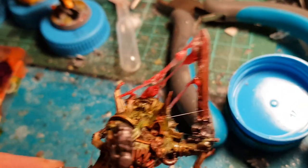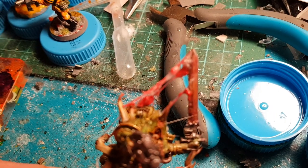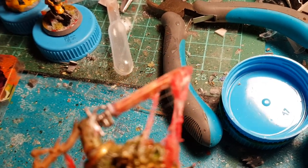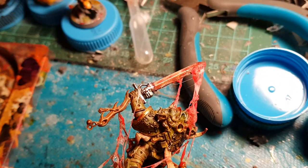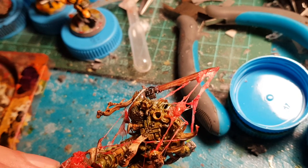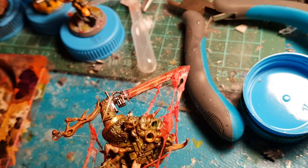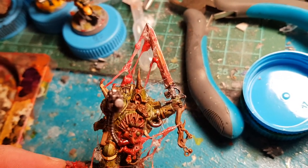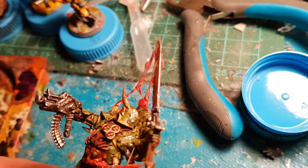Afterwards, I painted the sword golden — one side normal gold, the other side rose gold, and I did the same thing on the other end. Then I put some purple wash over on top, and after that I did some Carroburg red wash over that. Then I came in with a silver pen and highlighted the edges.